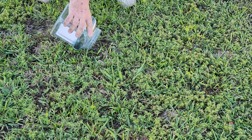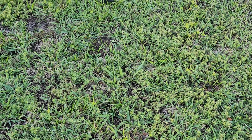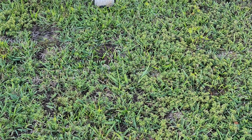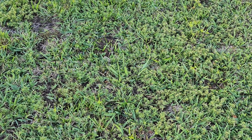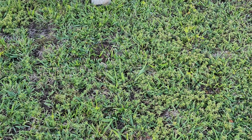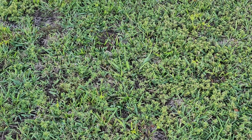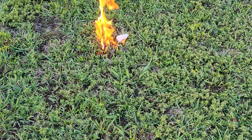Hey everybody, if you've ever tried ant stuff to kill them and it's not working, just get some gasoline. Get a paper towel, mix two-cycle oil and gas together, get something to light on fire, and watch them burn.